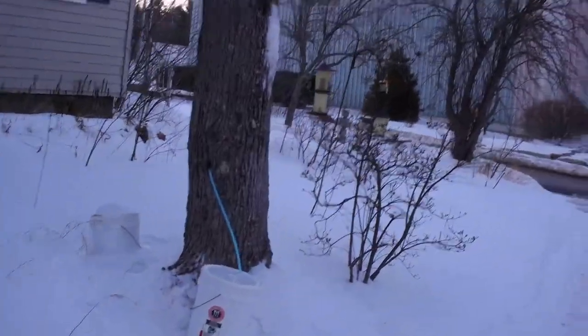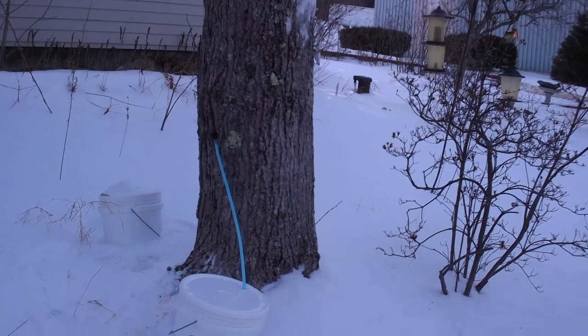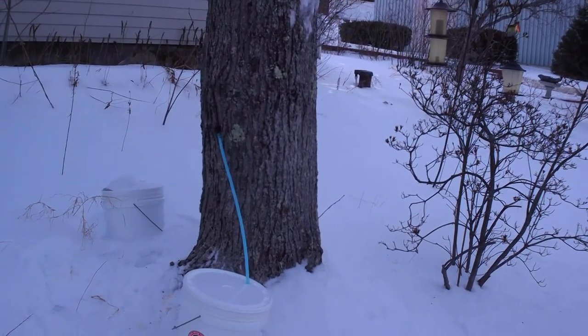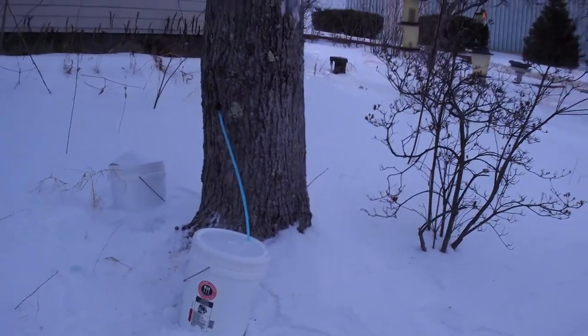The last one we did is over here — right there. Odie was the one that actually got a chance to tap this one all by herself. She even had the safety glasses on. You'll see that in part of the video when we close out.